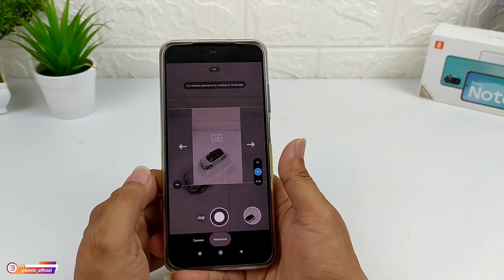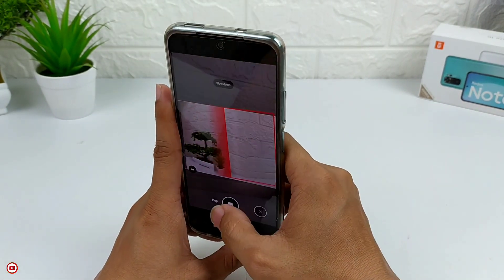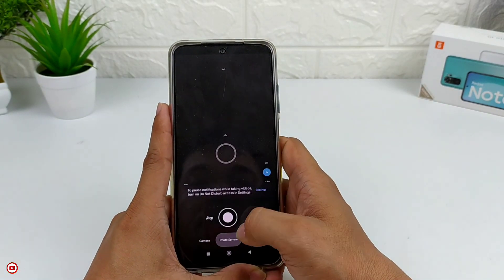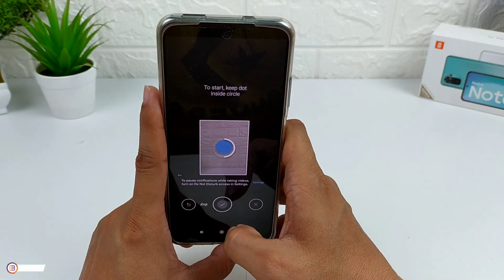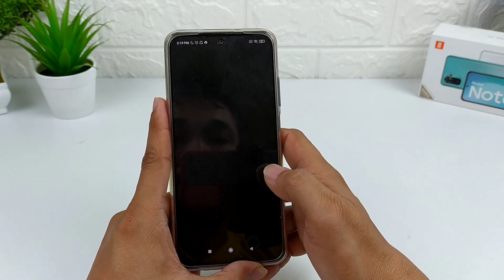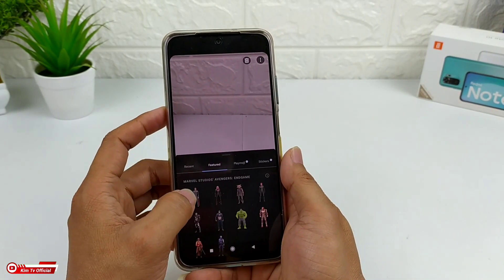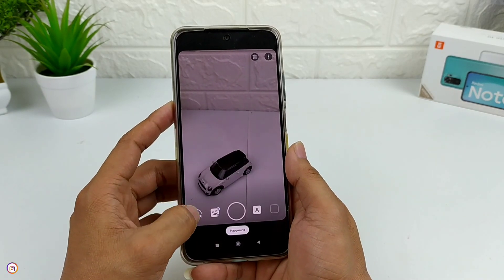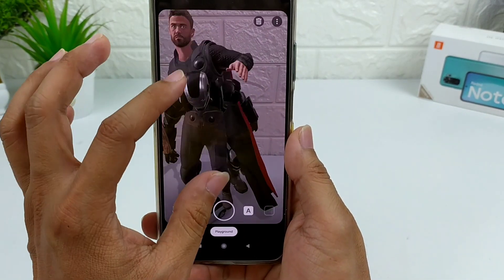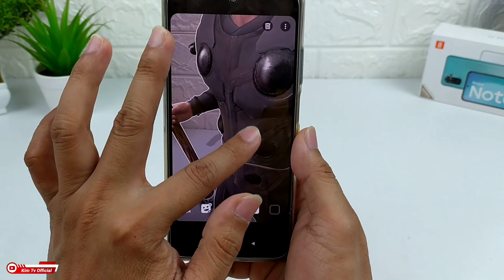Di mode lainnya ada panorama — panorama works, bisa teman-teman. Selanjutnya photosphere — photosphere-nya juga bisa. Kemudian yang terakhir, playground — playground-nya bisa. Untuk playground ini kalian harus install sendiri karena tidak include di GCam, kalian harus install secara terpisah. Untuk link tutorialnya silahkan cek di deskripsi.